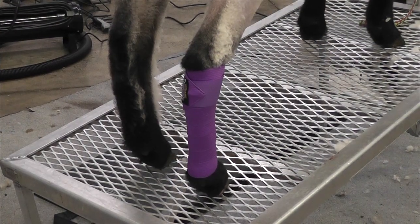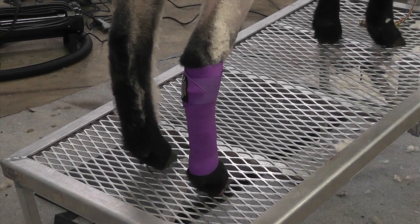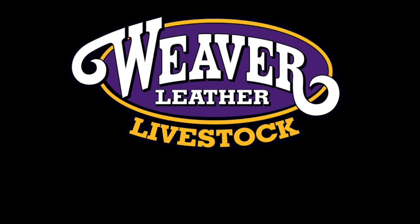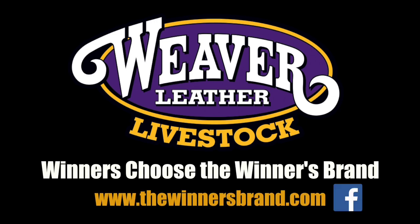For best results, we recommend not leaving the wraps on constantly for longer than 48 hours to allow the legs to breathe. With regular use, you'll notice enhanced softness and manageability, making your grooming easier.